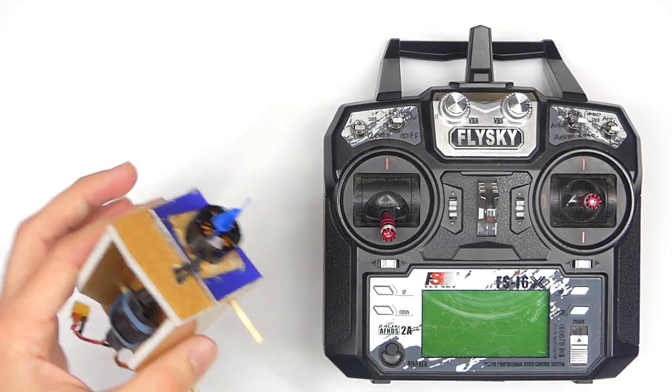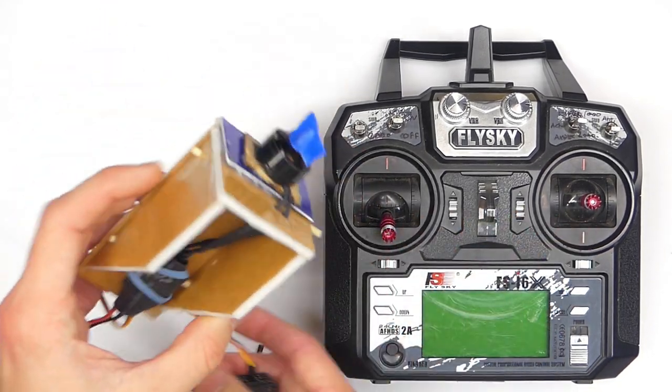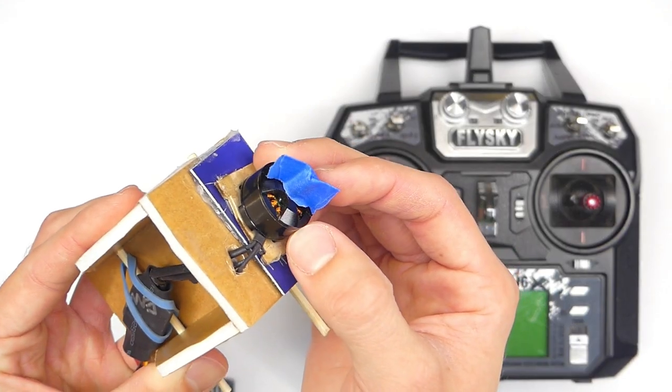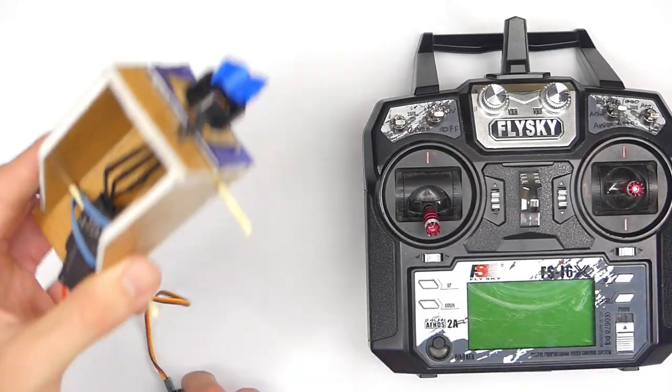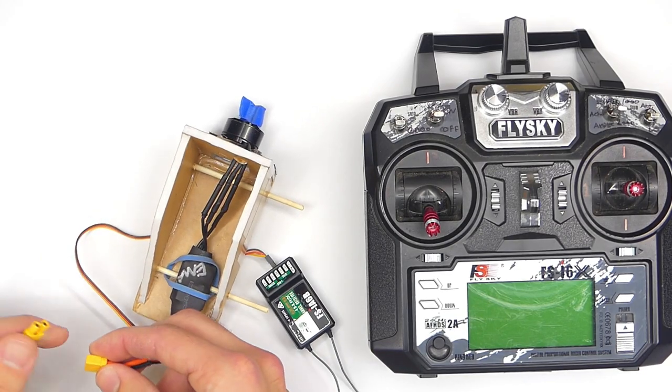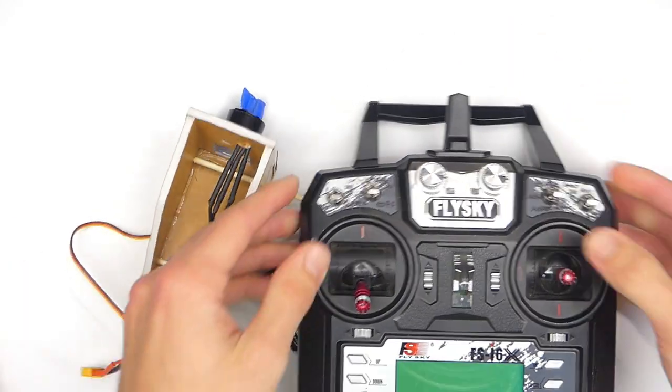So let's get our little motor rig here. We have a receiver connected to an ESC, connected to a motor, and I have a little piece of tape here on the motor just to show you that it's spinning. And then we have our battery here. We're already bound up to everything, so I'll go ahead and turn on the transmitter.